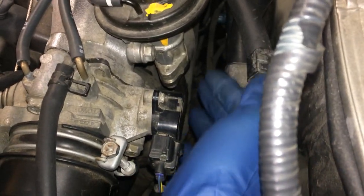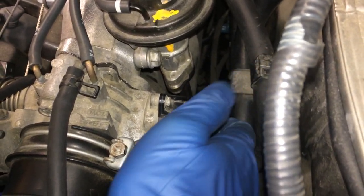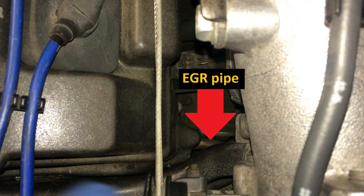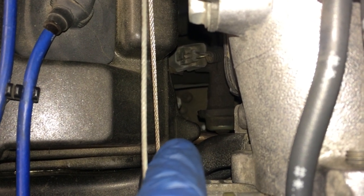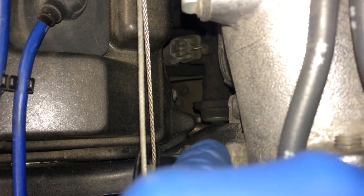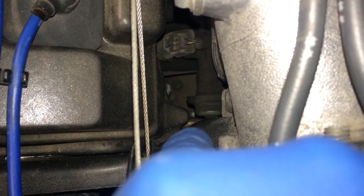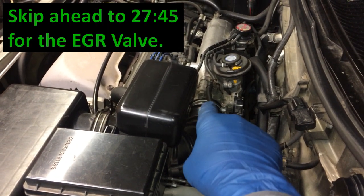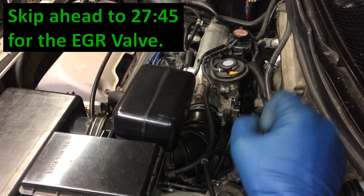Getting that pipe out is going to be another story because the pipe goes into a connection over here - you can see it there. It threads into a hole in the head. So if you do determine that you need to remove that pipe because it's really clogged up and congested, then you will have to take some other parts out. So we'll start next with pulling everything out of the way to get that throttle body out and all the other stuff.